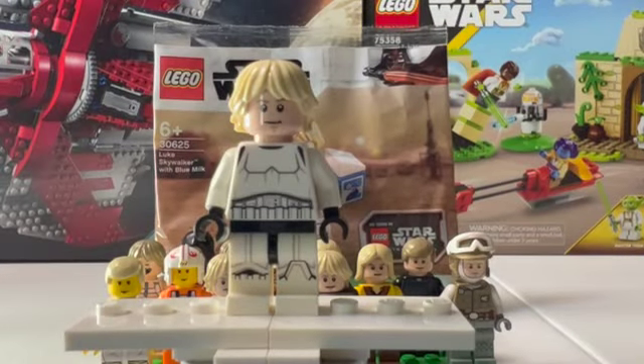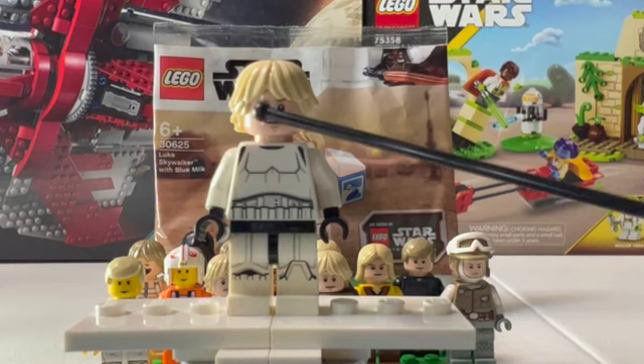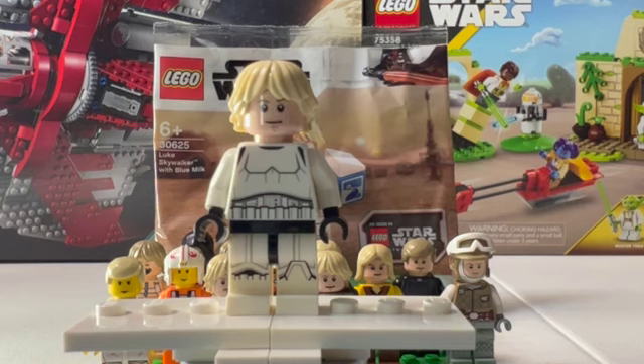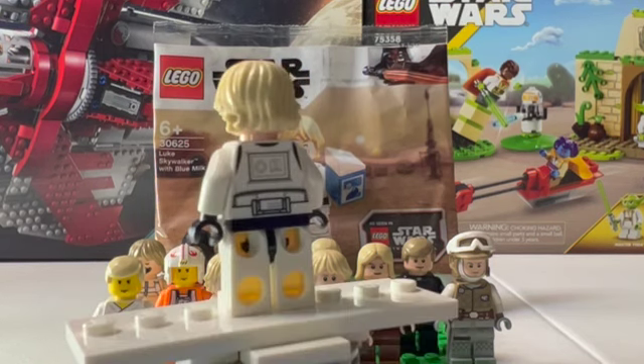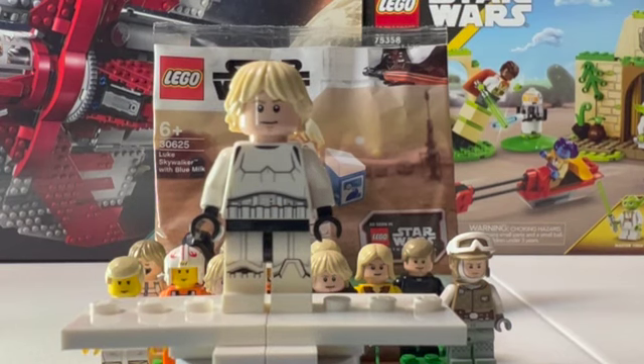The next figure is the Stormtrooper disguised Luke Skywalker. This figure has come in some different places — they're mostly from the larger Death Star sets, which I don't have either of those sets. So I kind of cheated here and took the Stormtrooper design that was in that set and just put the Farm Boy Luke Skywalker head and hair on there to make the figure that comes in the set. There's nothing unique about that figure anyways, so I thought it would be okay to just use the figures I had, because there is nothing exclusive about that figure from that set.